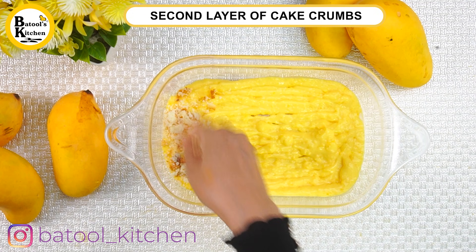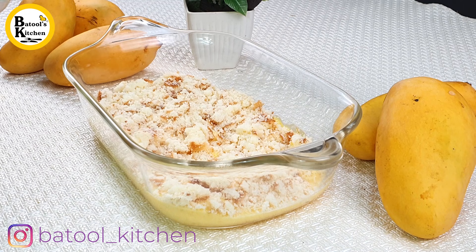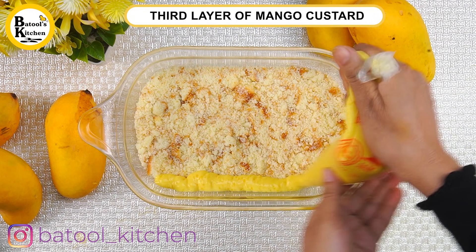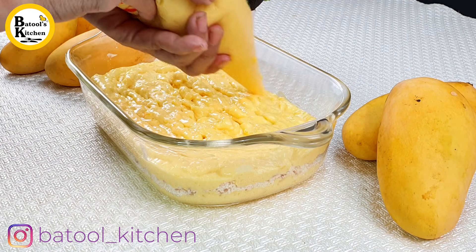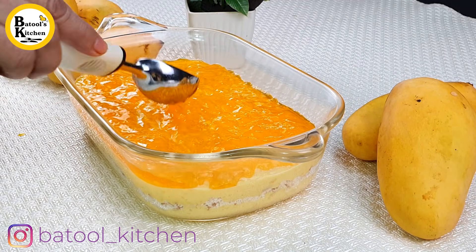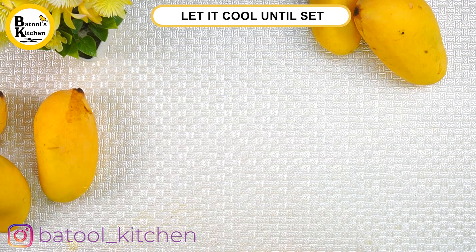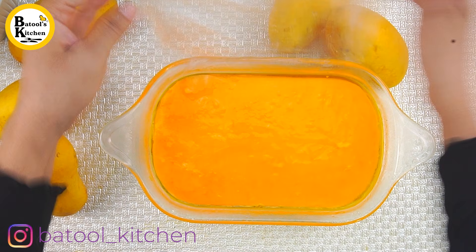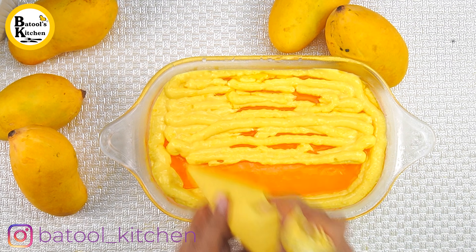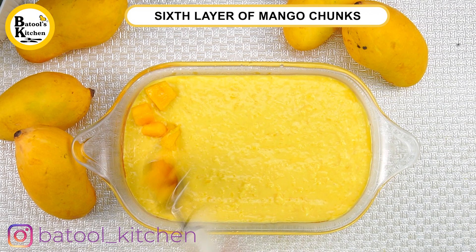The second layer will be cake crumbs. The third layer will be mango custard — cover it with mango custard. Then add the mango jelly layer; do not put it in the fridge yet, keep it liquid so it sets in place. The fifth layer will be mango custard again; smooth the layer on top, then add mango chunks.